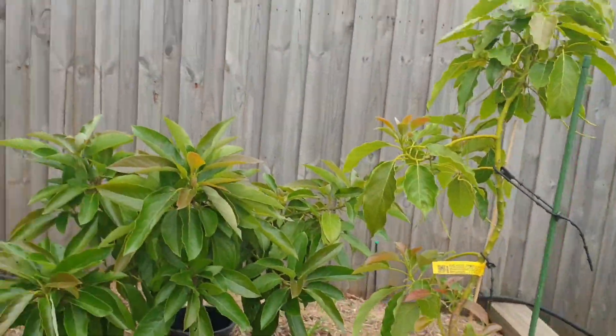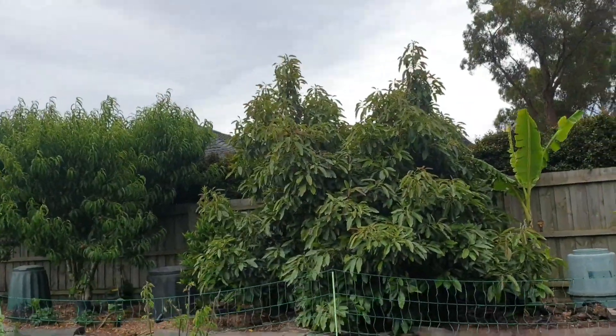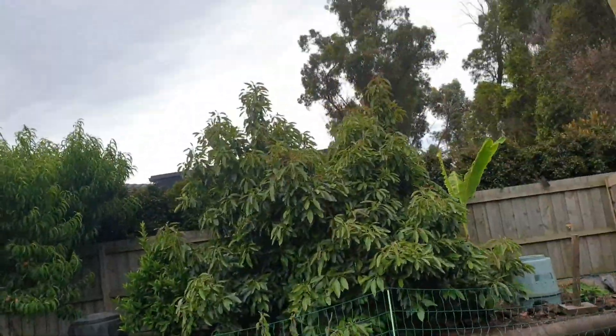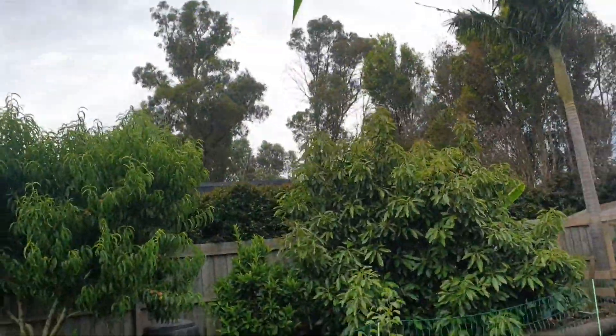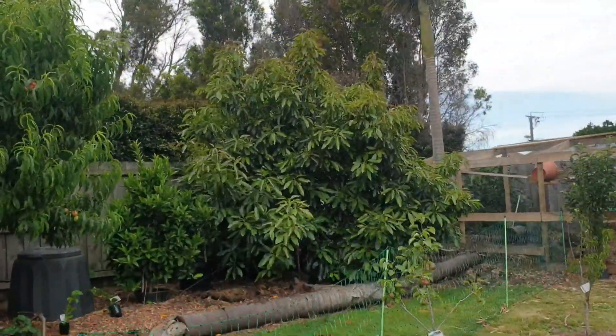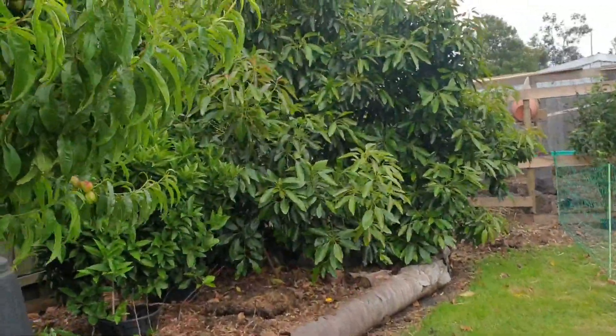If you look at the Hass, that's not too bad — still wants a drink, I can tell by the leaves drooping a bit, but we don't have any leaves really curling because it's established and it's got a nice canopy, so it protects itself.